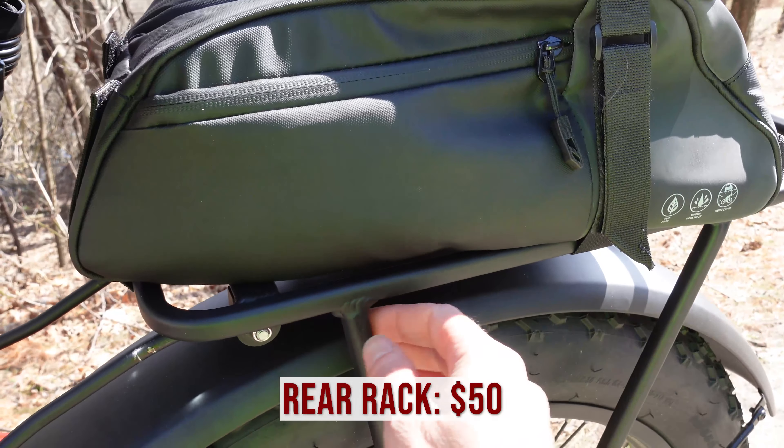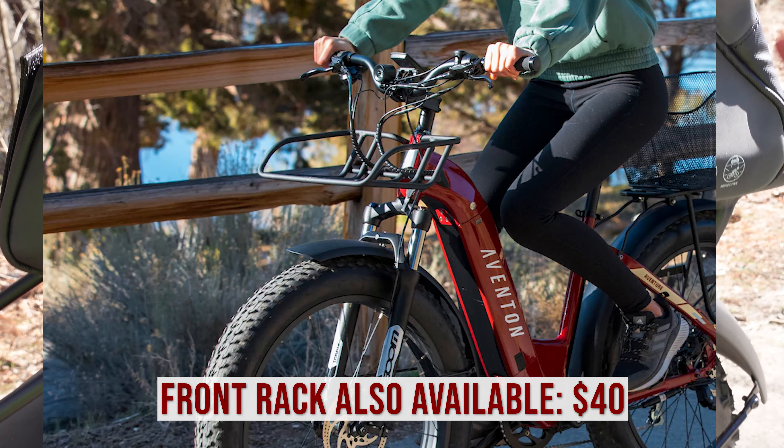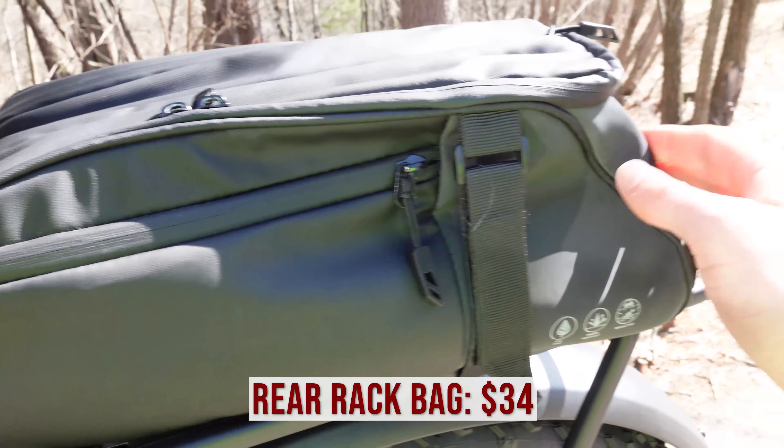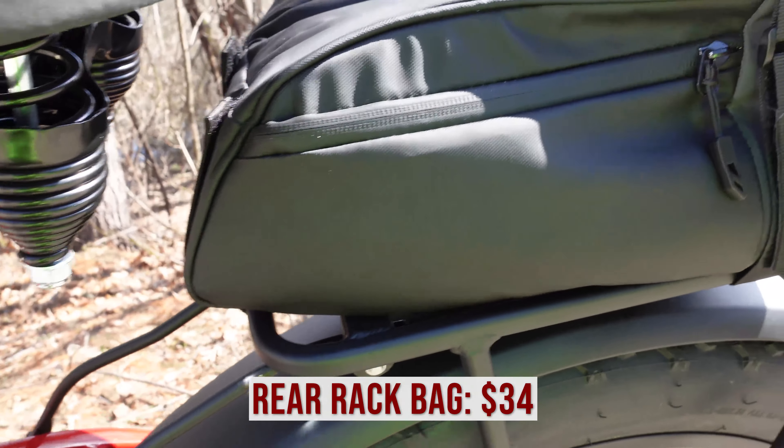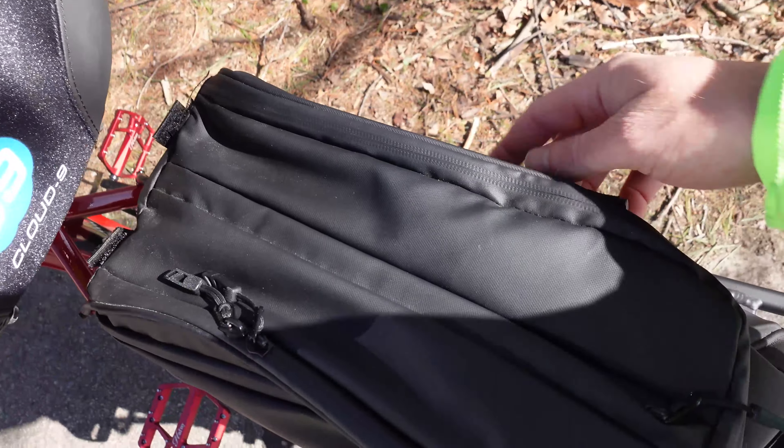Next, we have the rear rack. This is the rear rack sold from Aventon — a pretty standard rear rack — but my dad was able to pair it with this nice rear bag that I actually really like. Let's dig into some of the accessories in here.